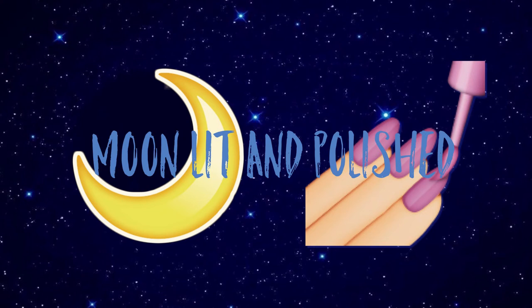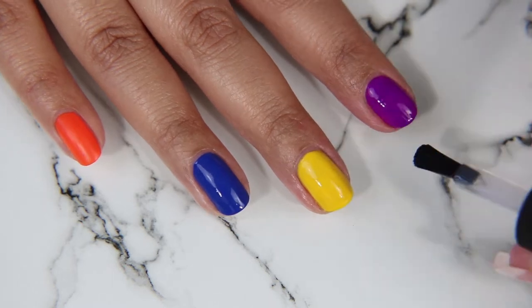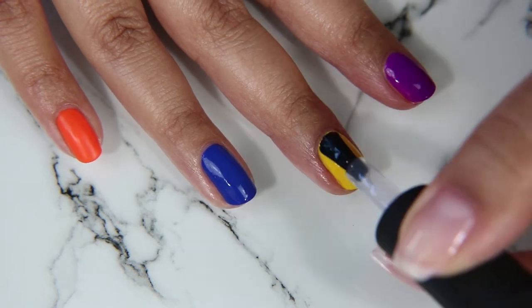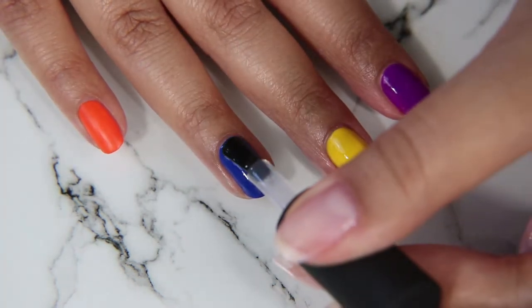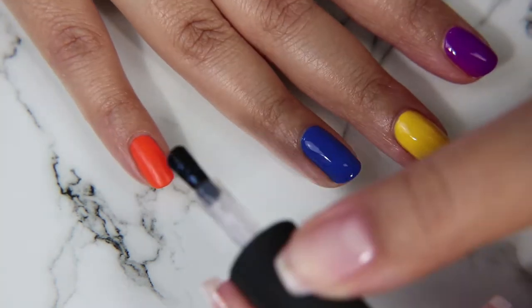Hey guys, welcome to another episode of Moonlit and Polished. In today's video we are going to be doing an update of my week-long trial of So Clingy and So Over It, the base coat and top coat by Light Slacker. Last week I did a swatch of the new Light Slacker Sweet Summer Collection and I also included a small review of the base coat and the top coat.